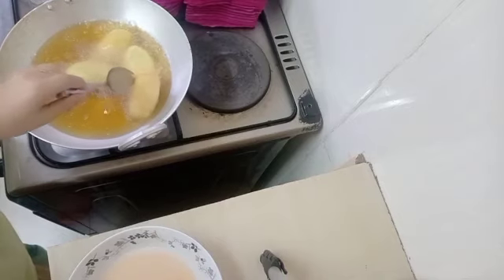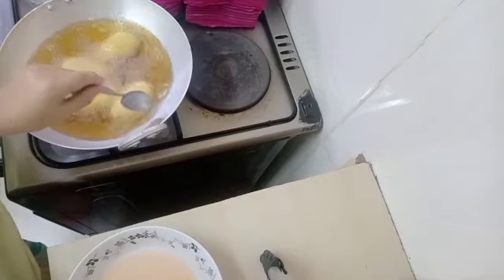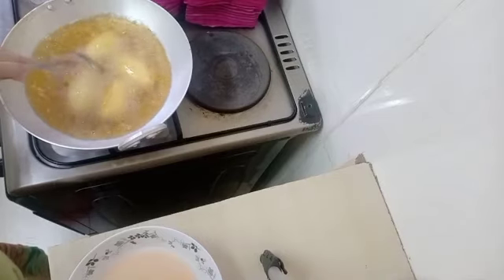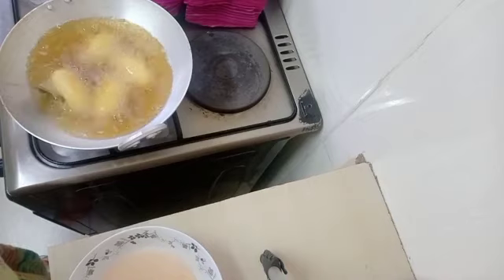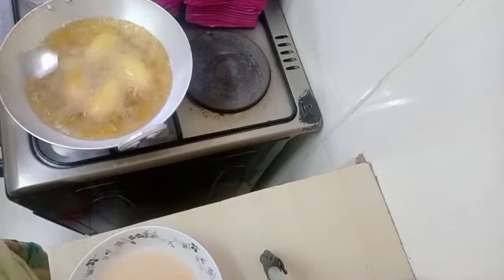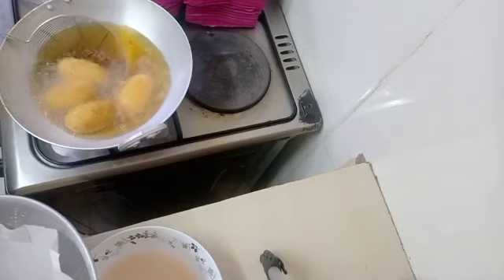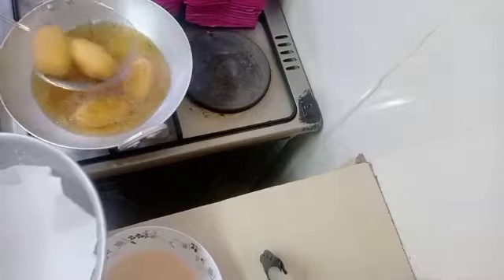As you can see, it's cooked on one side now and I'm going to turn it. Make sure you don't turn it if it's not cooked on that side. Remember, everything was already cooked — the potatoes were boiled and the minced meat was cooked — so we just want to get the egg coating on top. Don't let them stay in the oil too long; once they get this color, remove them slowly.